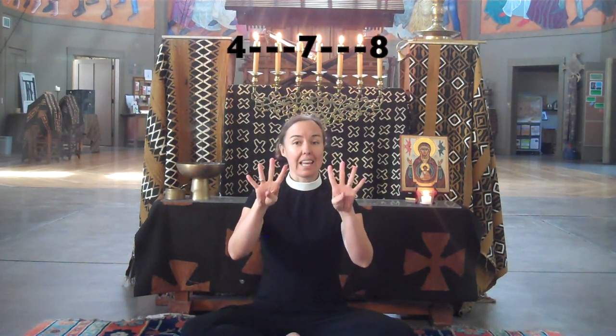Today, we're going to use a counting breath to help us enter the silence. Your counts are four, seven, eight.